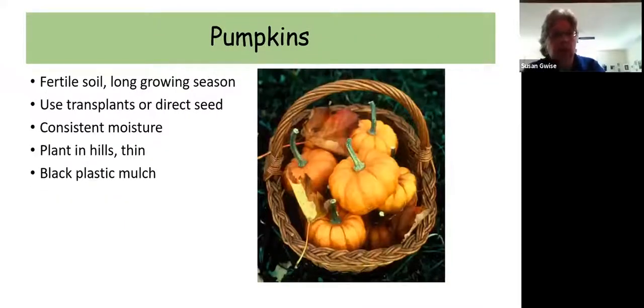Pumpkins — again, grow varieties that mature within 100 days. They can be transplanted or direct seeded, they need a lot of moisture, and I would recommend planting them in black plastic mulch for the most success.